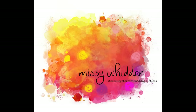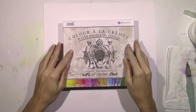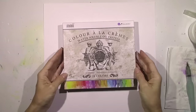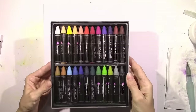Hey everybody, it's Missy with the Hip Kit Club. If you ordered the 2016 August color kits, you are going to receive this gorgeous pack of Prima oil pastels. We haven't gotten anything like this before, and I just wanted to do a quick tutorial to show you some things that you can do with these and how they work.